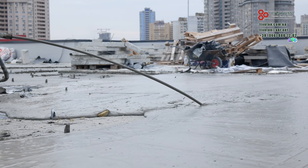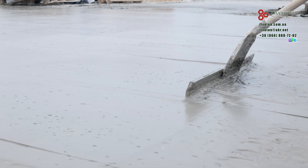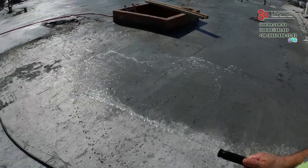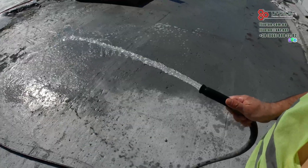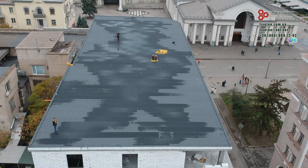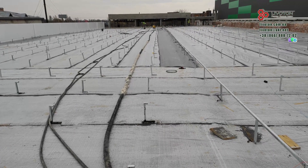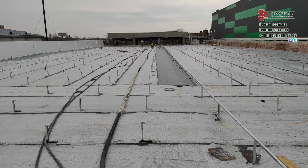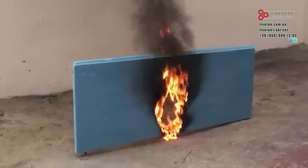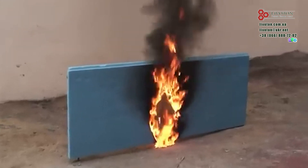Comparing all the above parameters, foam concrete wins in all key indicators. It is cheaper because it does not require an additional screed for sloping or a reinforced screed for protection, and no adhesives are needed for joints. It is reliable — it does not burn, is not afraid of moisture, does not shrink, and is laid in a continuous layer filling the voids. It is durable, serving for decades without changes, and easy to install with no extra layers or complex technical solutions. Polystyrene, although it looks simpler, actually has many disadvantages — its use is more expensive, less reliable, and its fire safety issues negate its prospects not only on a flat roof but in other parts of the building as well.